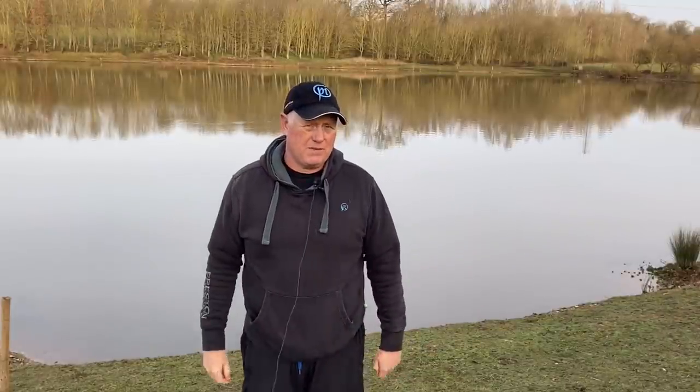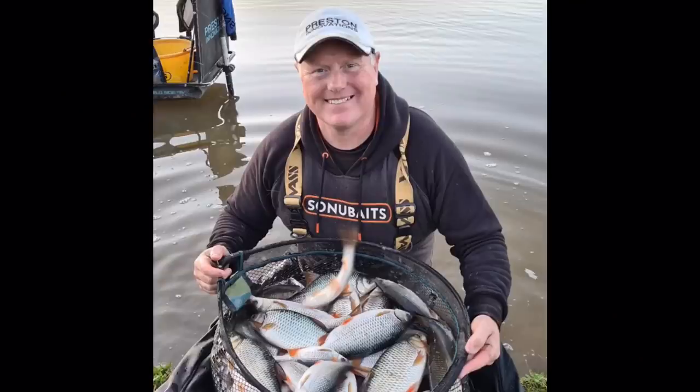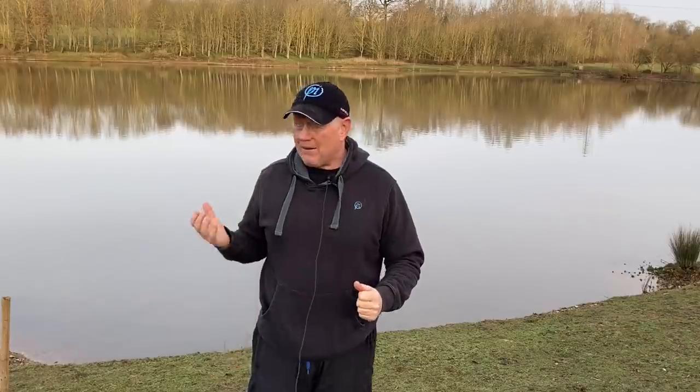Good morning guys, joining me at the fantastic Albans Lakes again. Today I'm doing something a little bit different. This lake is known for its big bream and its carp — full of carp anglers all year — but like most carp venues they're absolutely full of roach. I fished the roach here in November and got a massive bag, lots of fish over a pound. So today I'm going to fish the pole and target the roach.